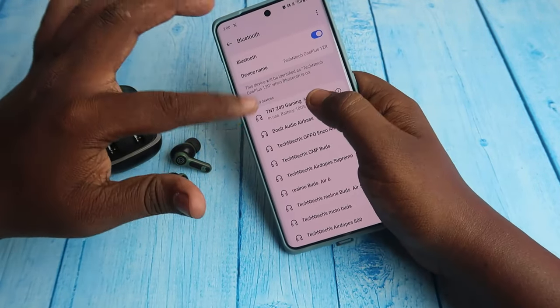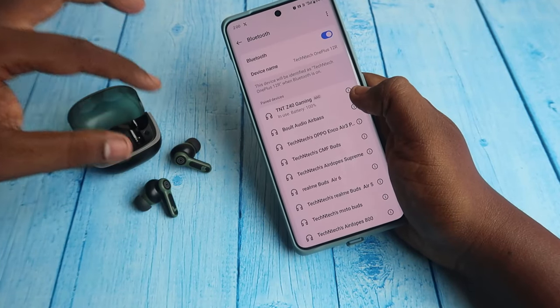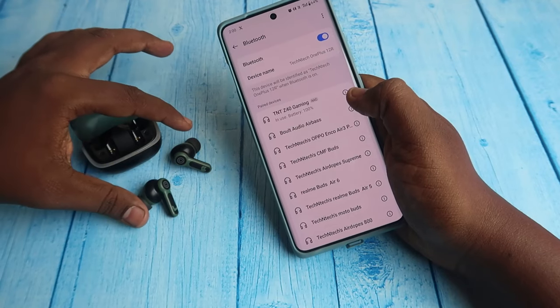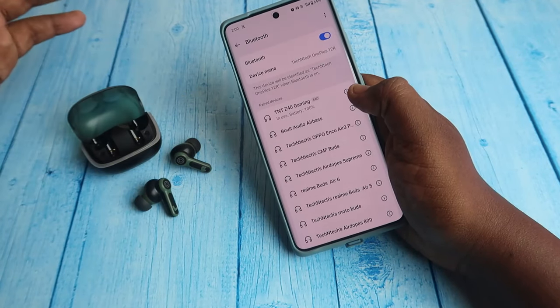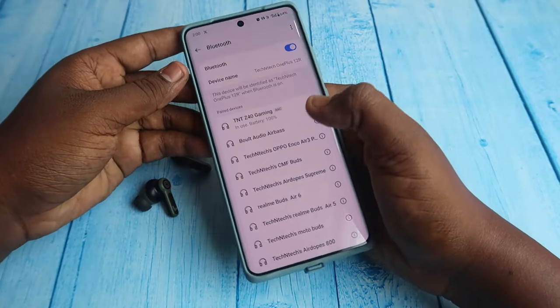To reset, if you're already connected and paired, take both earbuds — L and R — and tap five times on both earbuds at the same time simultaneously. After these steps, the reset is done and you can easily pair with your smartphone again.